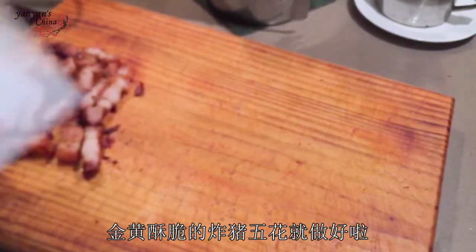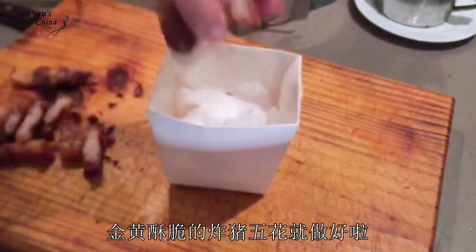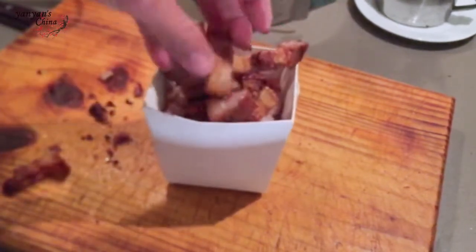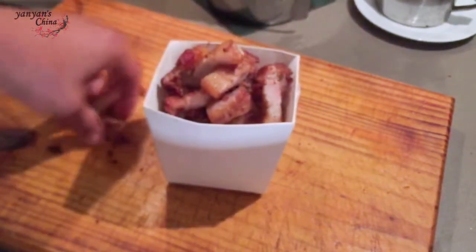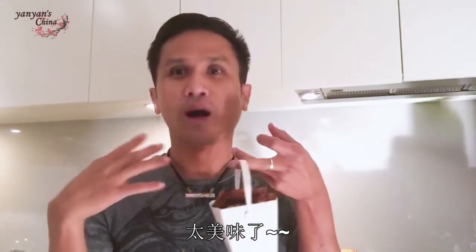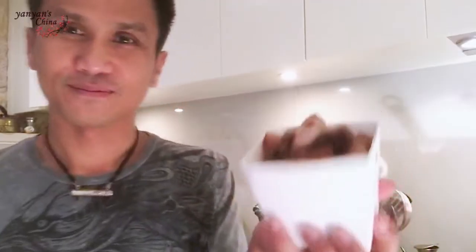Here we are, my beautiful crispy pork belly. Yum. Amazing. Oh my god. My crispy. Yum, I love you.